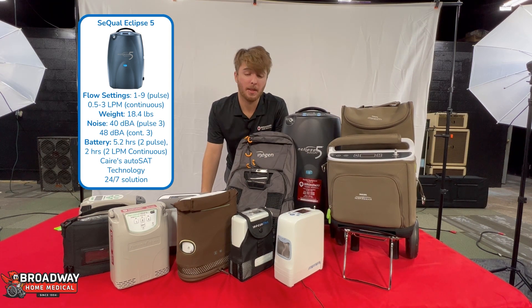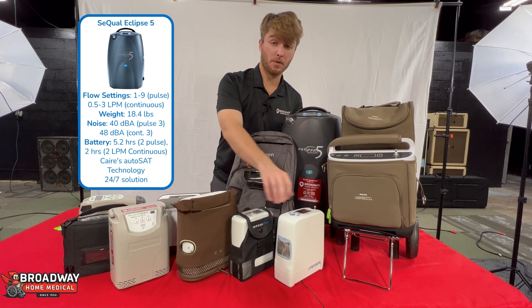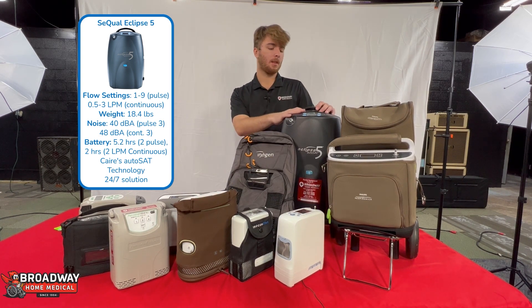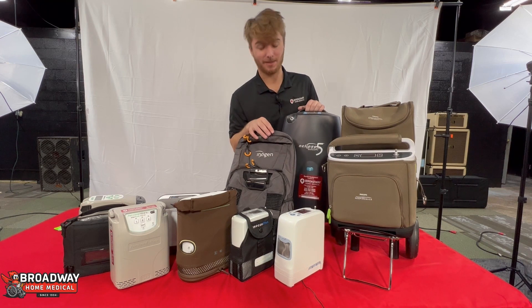On top of that, it has a really long battery life. If you put it on the highest setting, it does get pretty loud. But if you have it on a lower setting — like a setting that these normal machines would do — it's actually really quiet because it's so big. This machine is also capable of 24/7 use if you need it to be, which actually makes sense with this one because it's huge.